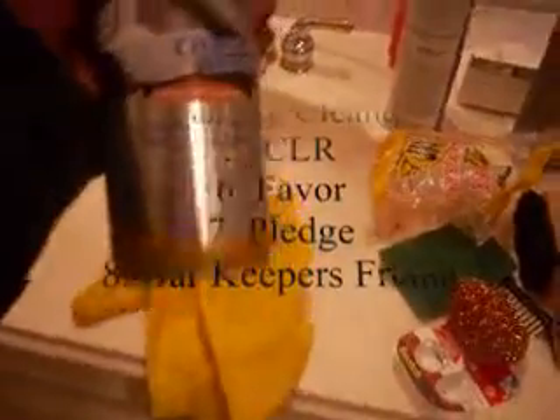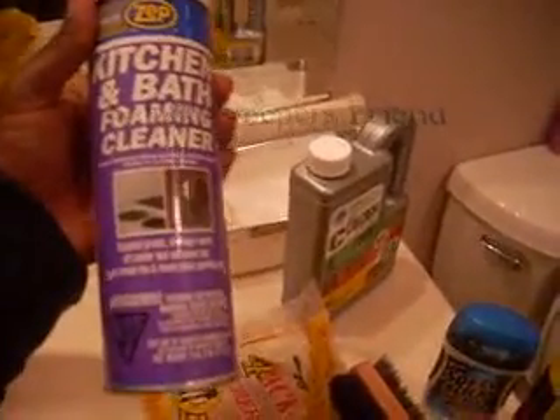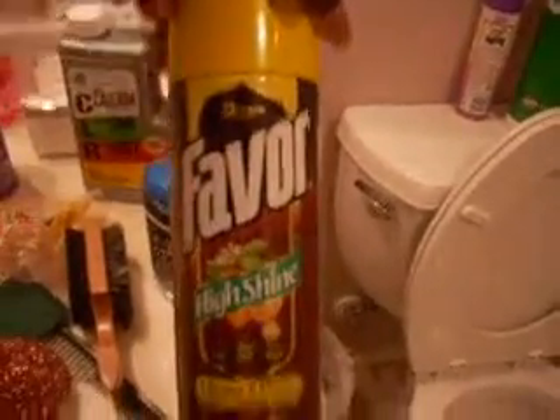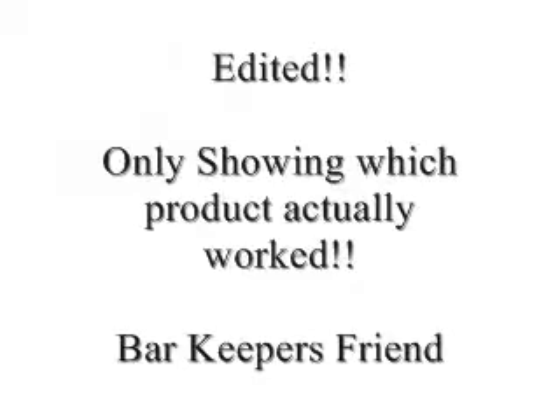I've got all these chemicals laid out here. In this spray bottle I've got white vinegar, a little Windex bottle. I've been reading up and it says stovetop cleaner works, so this is Stainless Steel Magic for stainless steel countertops. Then we've got stainless steel polish, kitchen bath foaming cleaner, CLR, and then we've got Pledge — well it's a knockoff Pledge, a lemon one. And I've got Bar Keepers Friend, steel wool, a scrub pad, and rubber gloves of course.